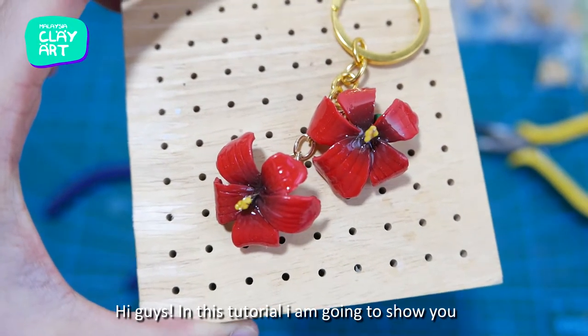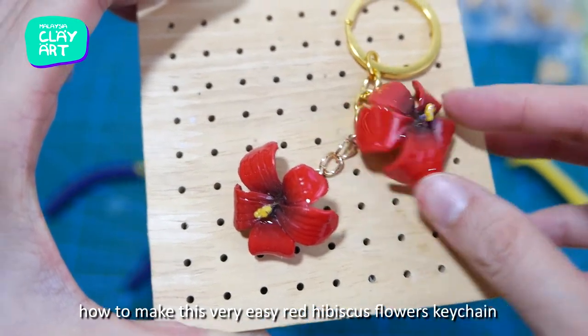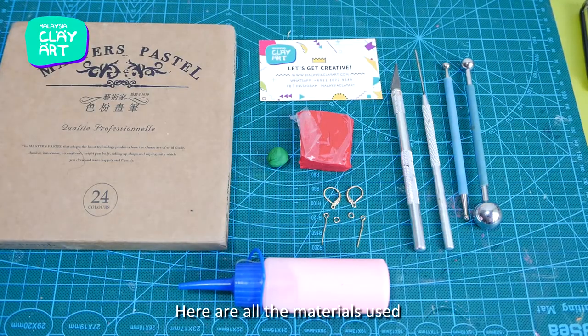Hey guys, in this tutorial I'm going to show you how to make this very easy red hibiscus flower keychain with polymer clay. Here are all the materials used.